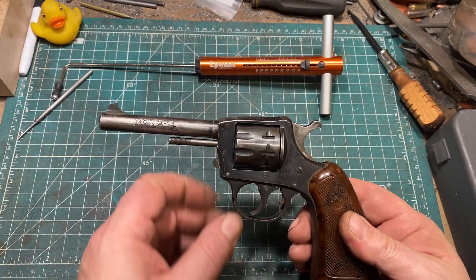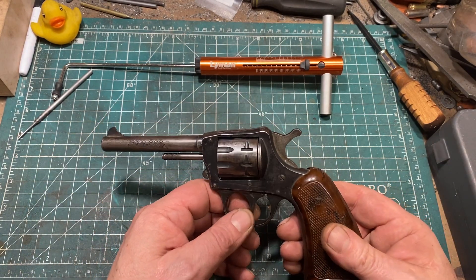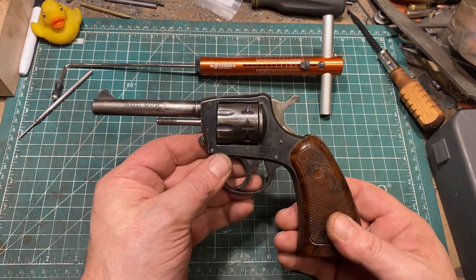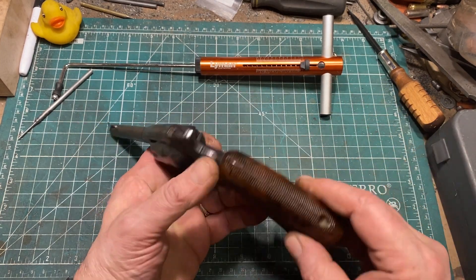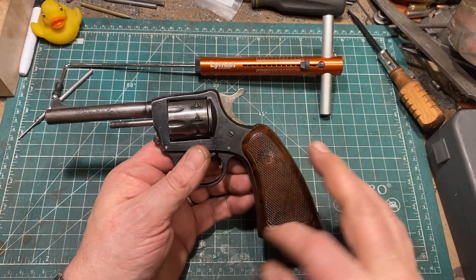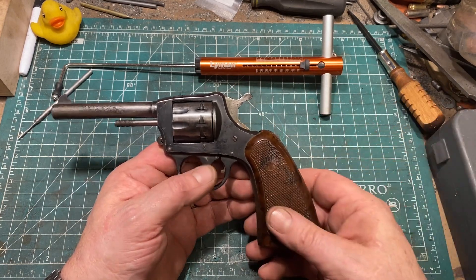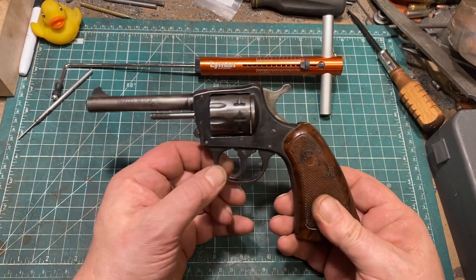This gun was made in 1949, so that makes it a late first model, although some would argue it should be the second model, because they changed the shape of the grip frame and changed the grips from walnut to what appears to be cast plastic of some kind. The change of the grip frame was to make it the same as the model 922, which was the top break — sort of the Gucci version.